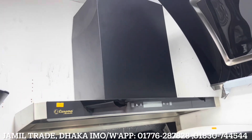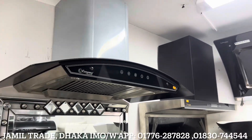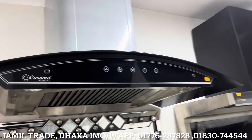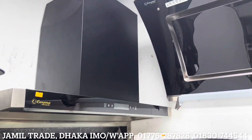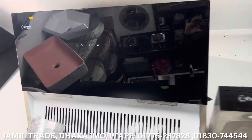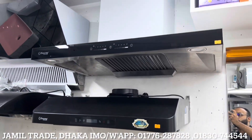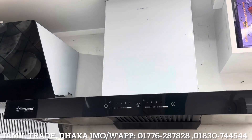A kitchen hood is made with a sensor system. The kitchen hood will be controlled so we can use our tools to control the whole process.